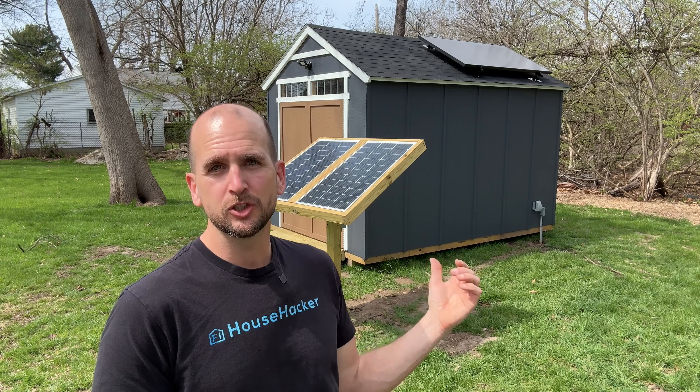If that looks like something you want to investigate further, they can connect you with local installers who will give you actual quotes so you can do your due diligence. This shed has a bunch of different projects on it — you can see the ground-mounted panels, that's 200 watts of solar. Check out this video for the ground mount system, and this video for the trenching project where I made custom boxes with MC4 connectors coming out of them, which might help with your own DIY solar projects. Thanks for joining me, and we'll catch you on one of those next ones — take care.